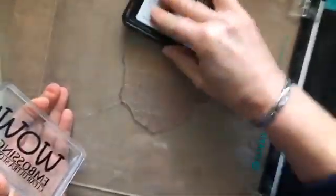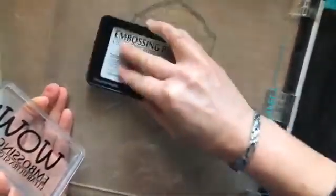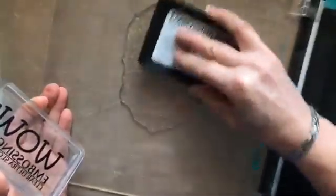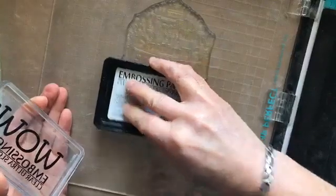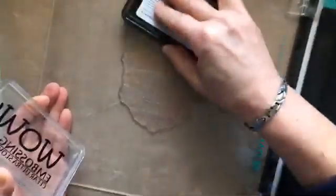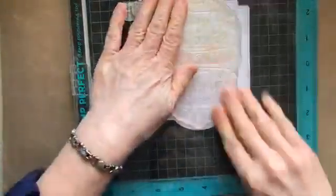We're going to be embossing with the Sentimentally Yours Smoky Quartz embossing powder, which is a lovely grey. If you use silver embossing powder, it's lovely and rich and it's not sparkly, but it's shiny — well, this is kind of like a dull version of that. So it's like an alternative. Great for a man's card if you don't want anything shiny. Just pop that down and give it a good old press.